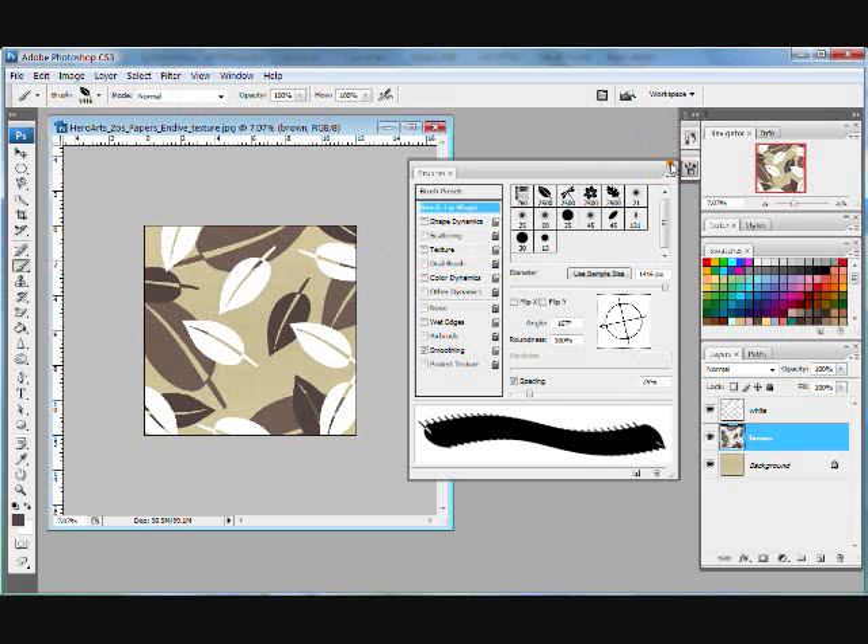I'm happy with this, but I can also play with some adjustments. On my brown layer, I can change my opacity down a little bit, and that lightens everything up. I can also do that on my white layer, and that gives me a really cool layered effect.